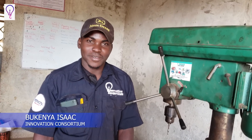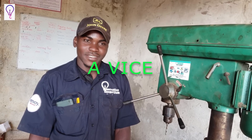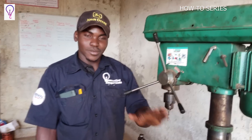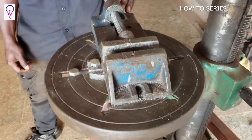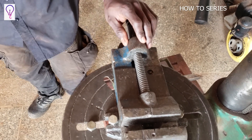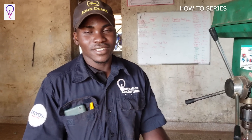Hello everyone, my name is Isa from the Innovation Consortium. Today I'd like to share with you about a vice — what a vice is, where we use it, and how to use it. On my table here, I have this component, and this in particular is what we call a vice. A vice is just a work-holding device we use for clamping workpieces when performing any operations — hand operations or machine operations.